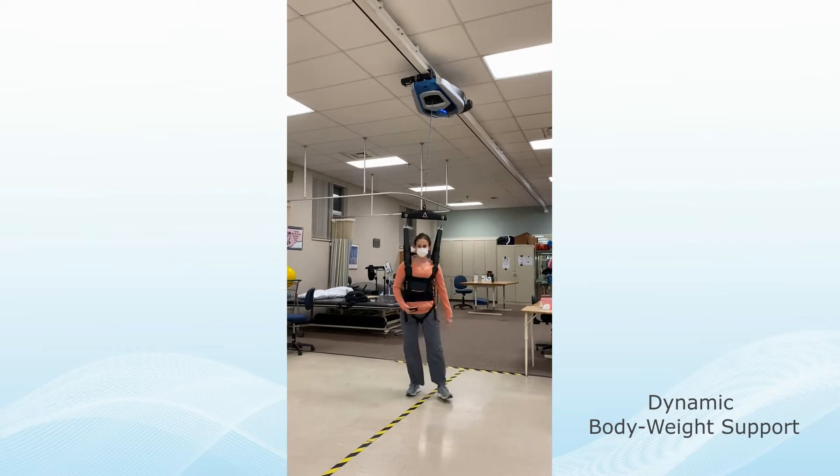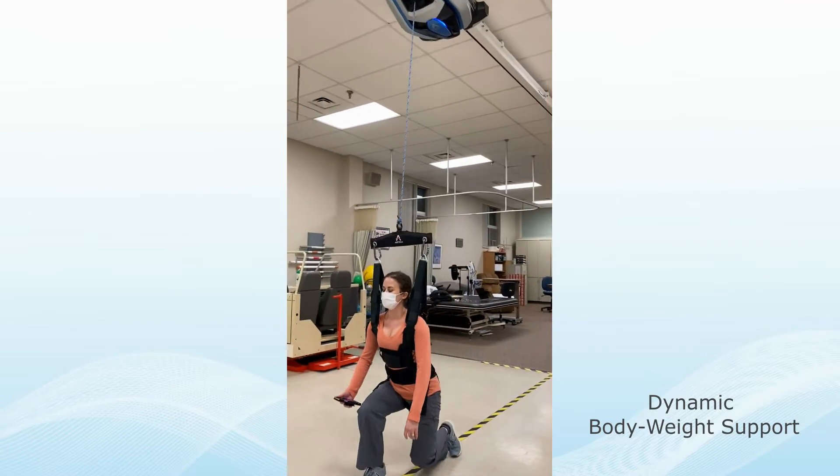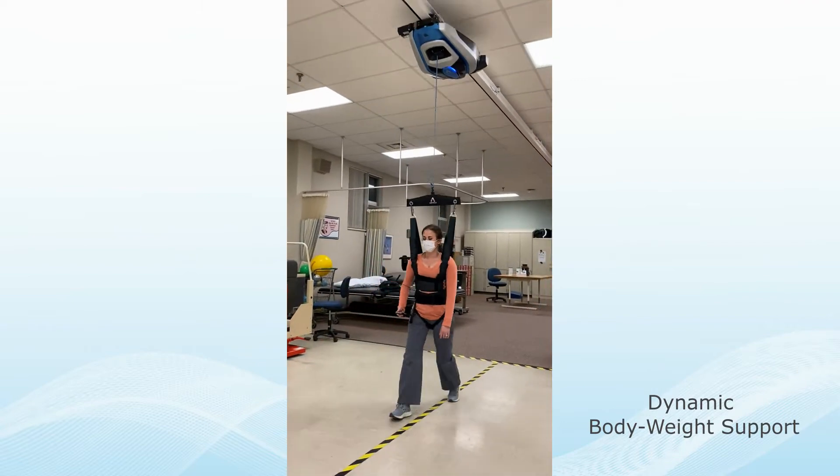Dynamic Bodyweight Support allows natural movements to be performed on stairs, walking over ground, and getting off the floor without restrictions.